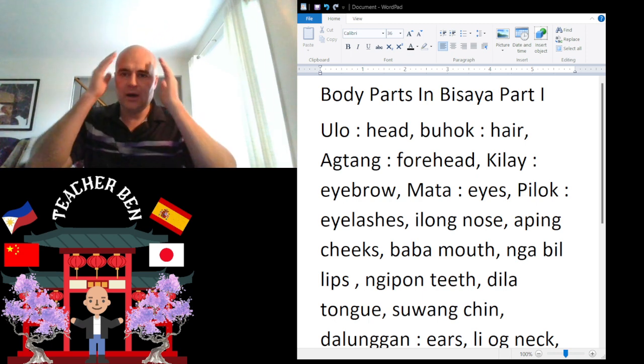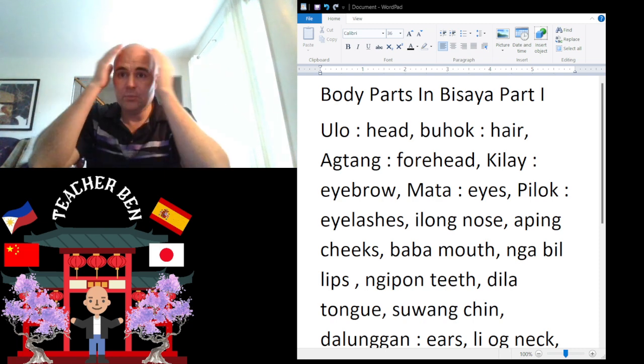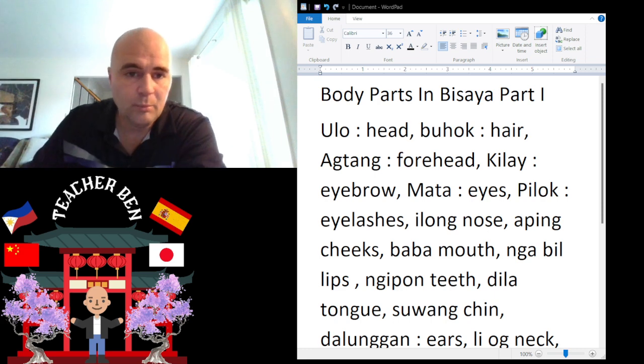Next we have Boo Hawk. Boo Hawk is Hair. Boo Hawk. Give it a try. Boo Hawk.